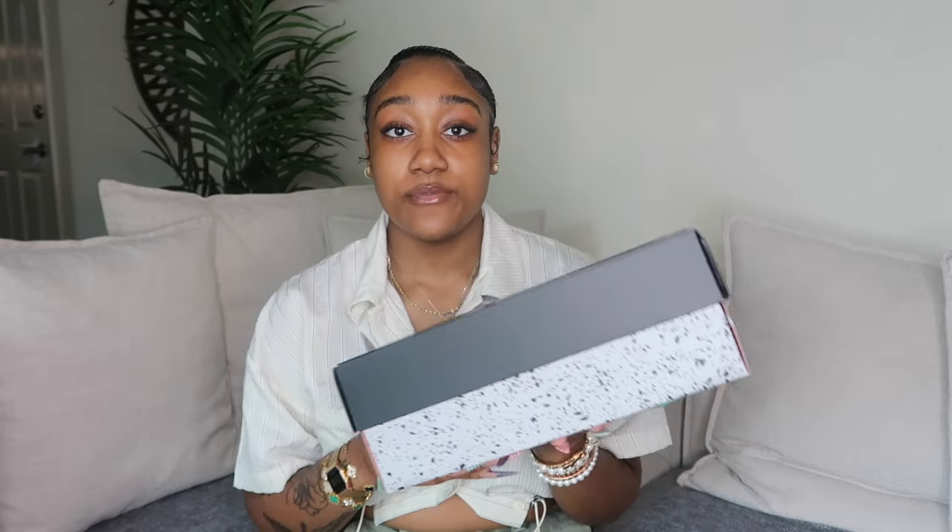Next I have Jordans — some Threes, Elevens, and Fours. I'm going to save the most recent ones, the Fours that just came out yesterday, for the end. Let me get started with the first pair: Jordan Fours — these are women's.